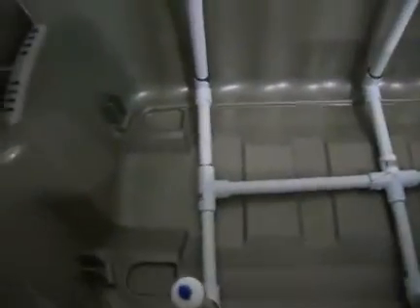Hello there YouTubers. I'm gonna let you know about the project I'm working on right now — it's an aeroponic system.